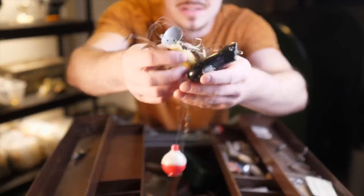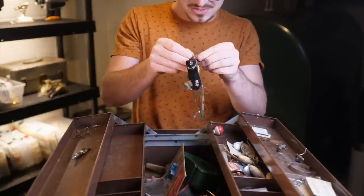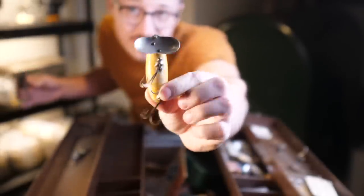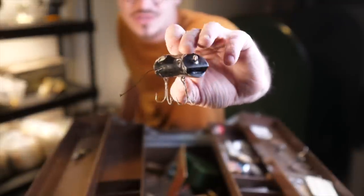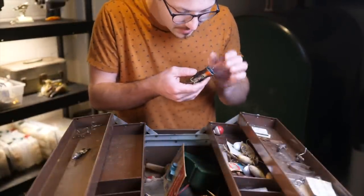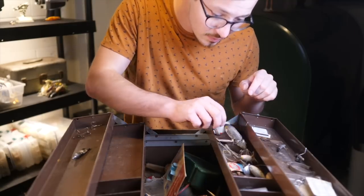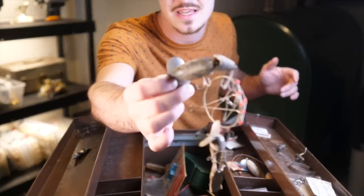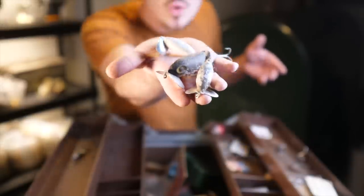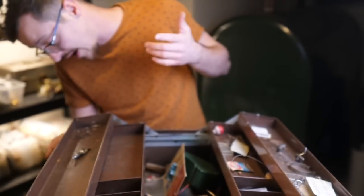Then we have this jumbled mess of stuff right here. I'm going to go ahead and try to untangle this — there's some hooks, weights, bobbers, and old plastic worms all jumbled together. There were two baits in that tangled mess: this Jitterbug — a great bait that's been around forever and still works really well — and this bait right here, which is a swimming mouse of some sort. I think it says Shakespeare's Swimming Mouse on the bottom. Down here there's another tangled mess, and there were three more Jitterbugs. Whoever owned this tackle box loved Jitterbugs. They have a crusty white coating but once I clean them up they should be perfectly usable.